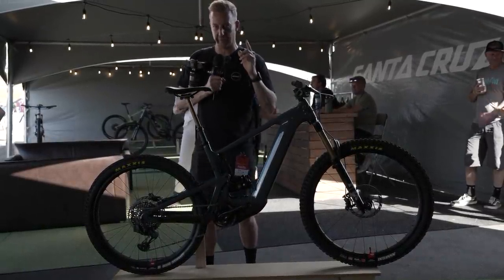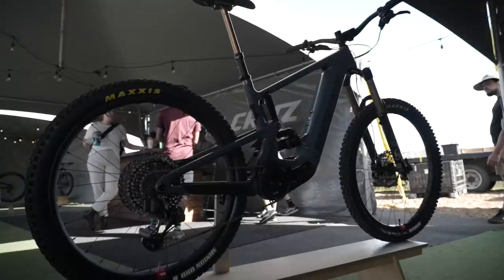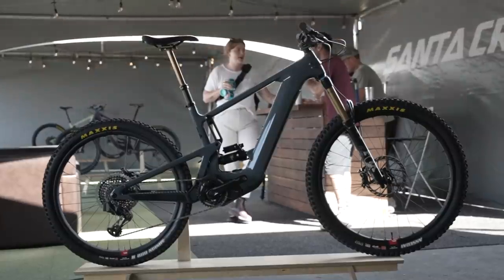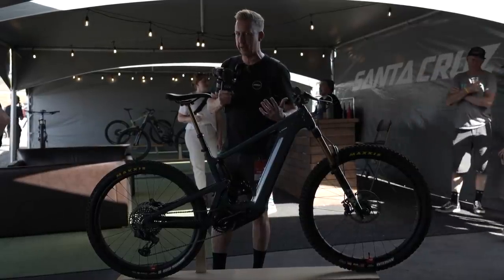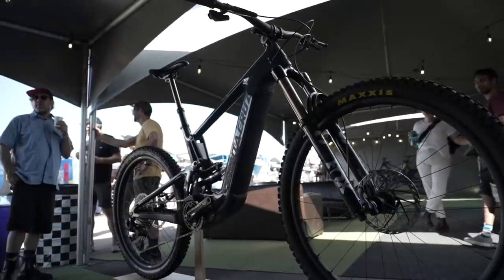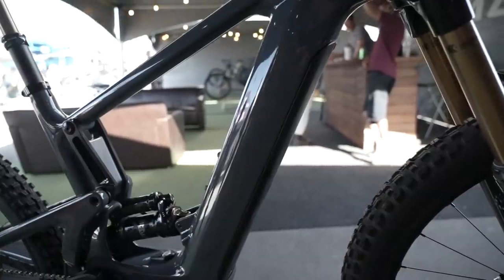You're probably going to recognize this one from the video Jonesy did with Danny McCaskill recently. This is the Heckler MX wheel setup — 27.5 on the rear, 29 on the front — with two different carbon options, the C and the CC. What Jonesy would call a lightweight e-bike at 22 kilograms, running the Shimano system with a 720Wh battery.